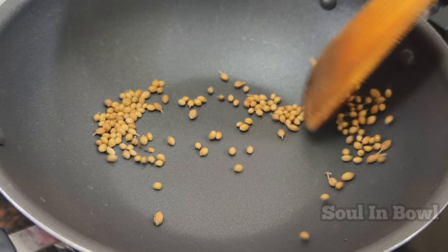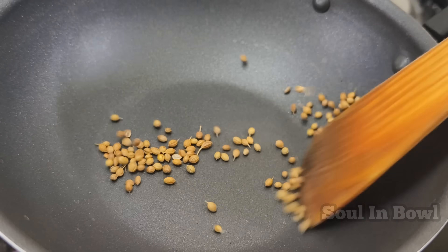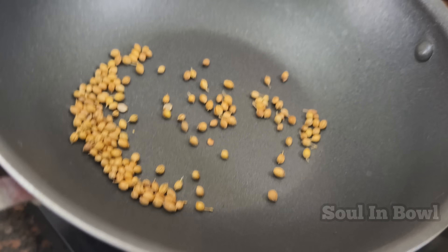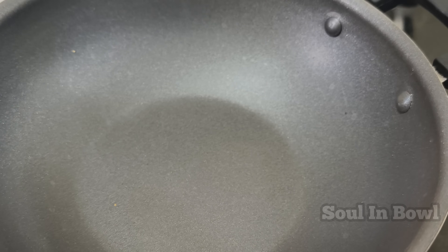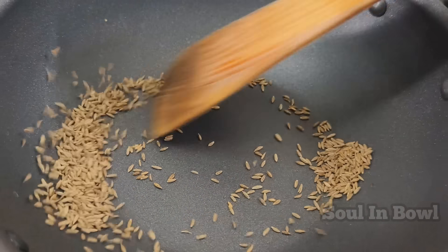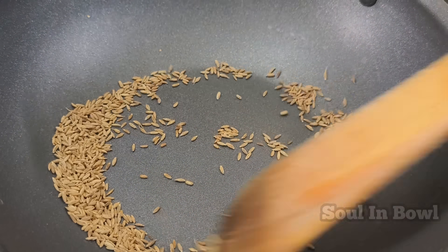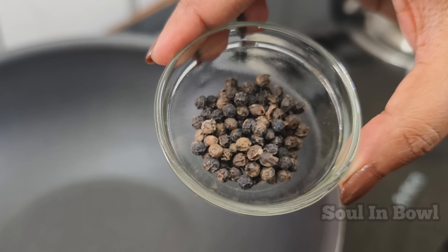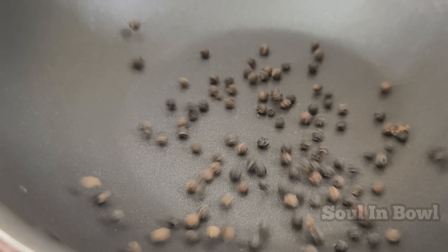Put the recipe in the pan. Add 1 tablespoon of ziragam (cumin) and dry fry on low flame. I will do this for 20 to 30 seconds — the pan is already heated. Let's put this in the pan. Next, let's add 1 tablespoon to the pan on low flame.